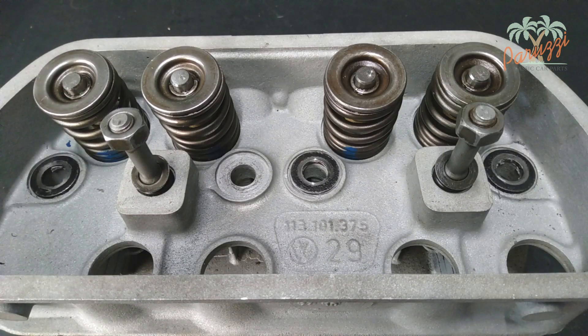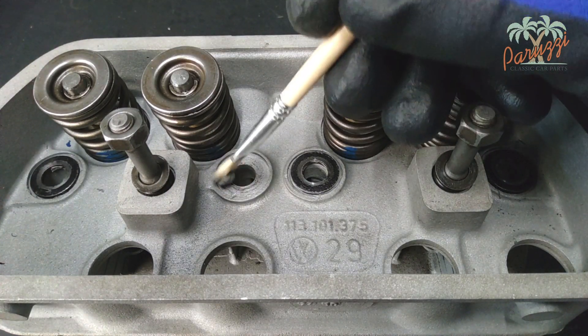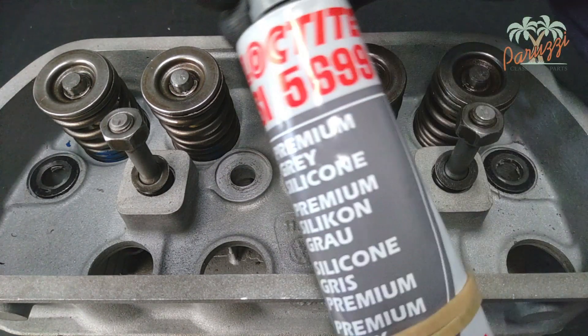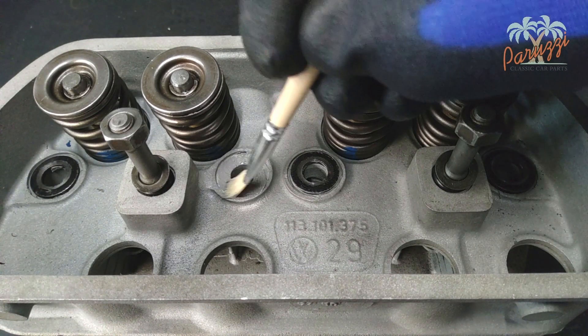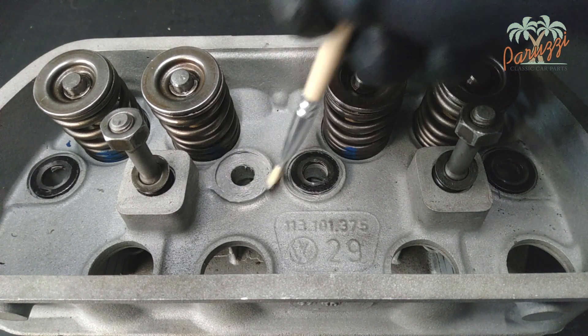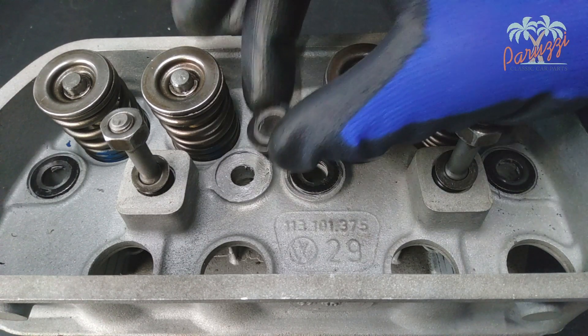The bottom 4 washers should be fitted with liquid gasket to prevent oil leaks. Use a liquid gasket that is resistant to engine oil. We use Grey Loctite SI 5699 for this application. Do not apply lavishly, just enough to seal the area between washer and cylinder head.